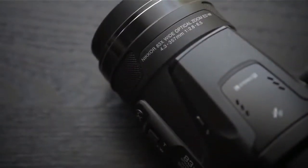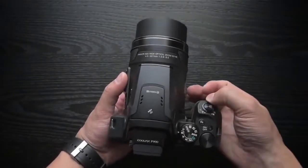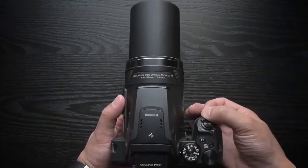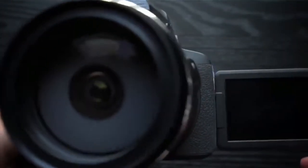Not because the camera is small. Even with the 83x zoom retracted on the left, the P900 is a big camera, and with the lens extended to its maximum on the right, it's a monster.